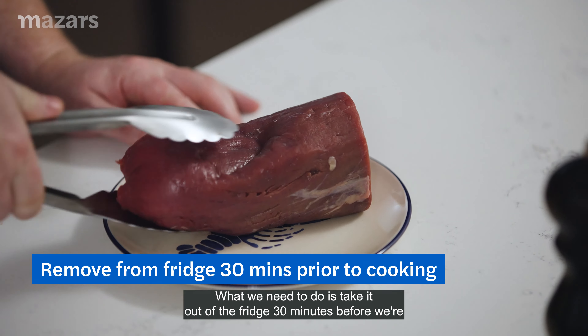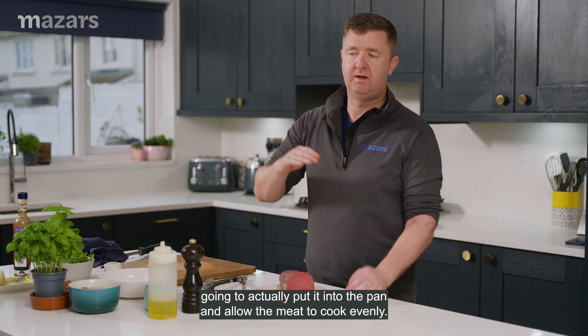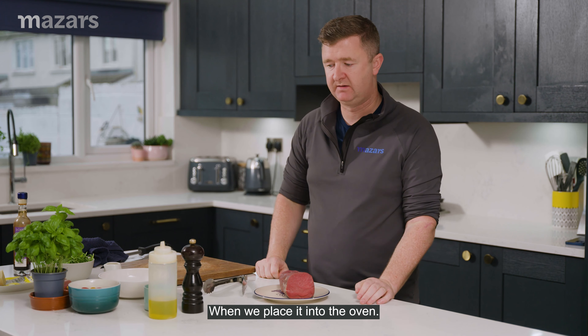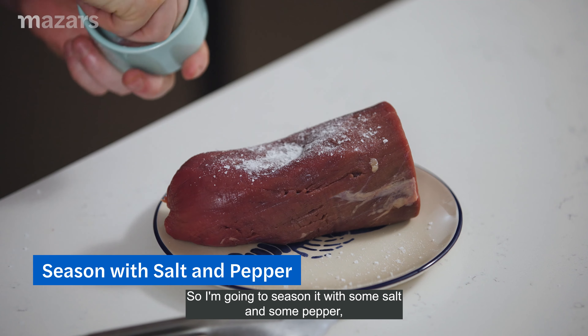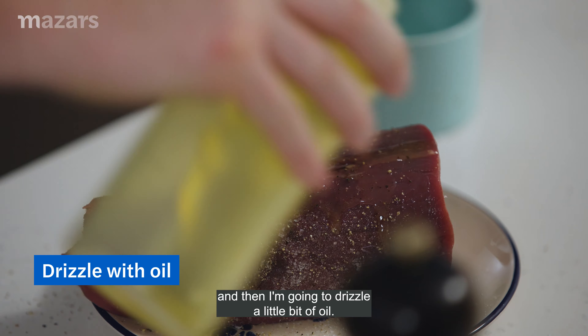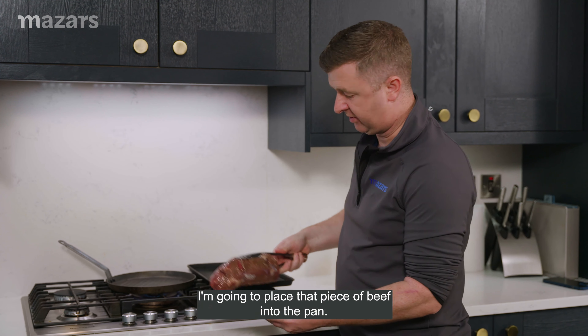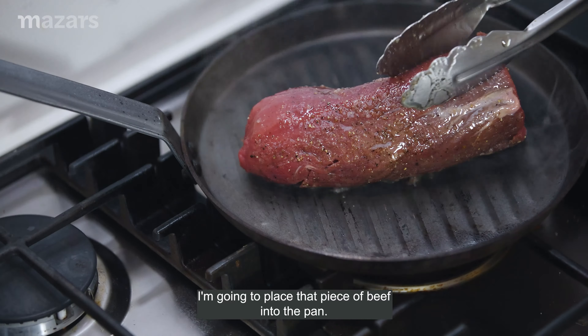What we need to do is take the meat out of the fridge 30 minutes before you're going to put it into the pan. It'll allow the meat to cook evenly when we place it into the oven. I'm going to season it with some salt and some pepper and then drizzle it with a little bit of oil. I've got my griddle pan on, smoking hot, and we're going to place that piece of beef into the pan.